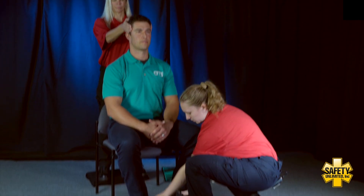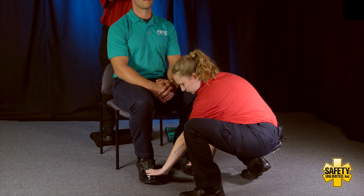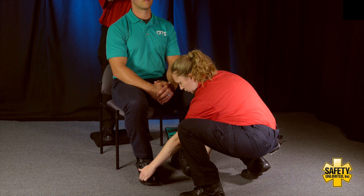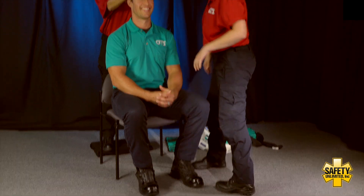Now for the lower extremities, checking bilateral pulses — present and equal bilaterally. Can you go ahead and push up on my hands for me? Can you tell me which toe I'm touching? Big toe. And which toe I'm touching? Big toe, also.